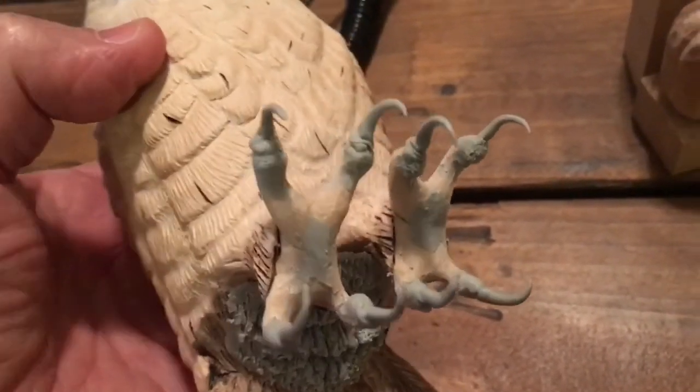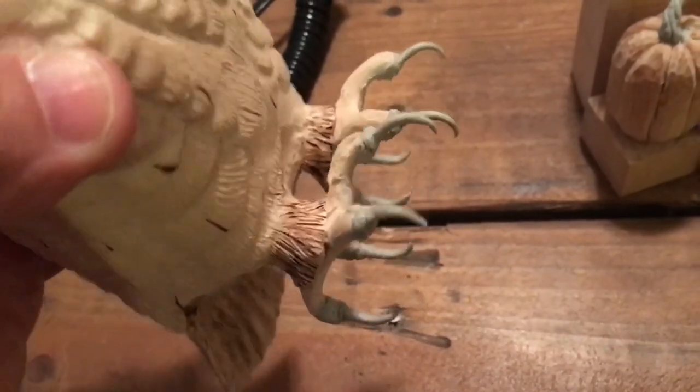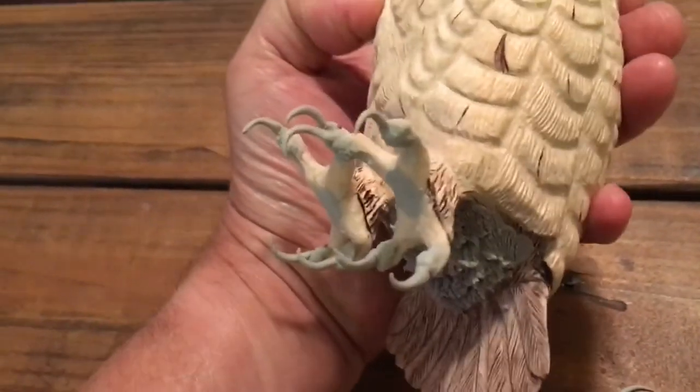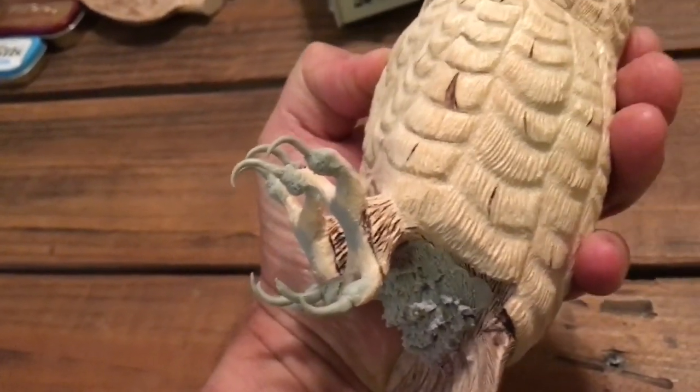Here's what they look like — just take a dab on the end of each toe of fresh epoxy and stick those hardened claws into it. Look at that. Looks nice.